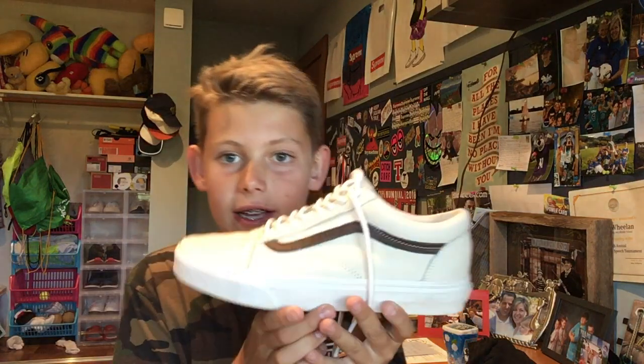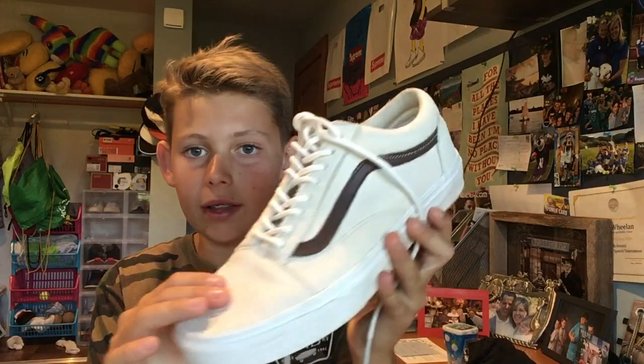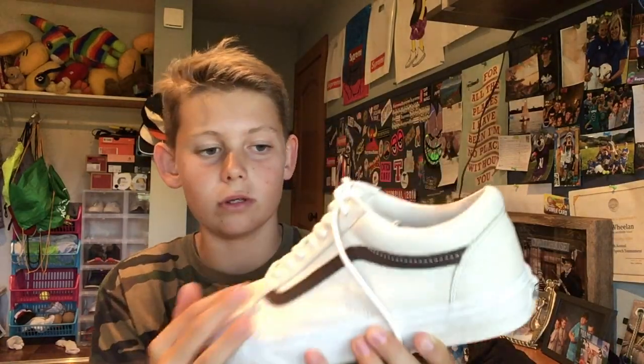One more birthday gift I forgot — I got a gift card to Proof Lab from a friend. I used it to get these shoes since they were on discount, so shout out to that friend. They're leather old school Vans — leather at the front, brown old school style. The laces aren't regular old school Vans laces either. I'm starting to get into old schools; I never really was into them but now I like them a lot.